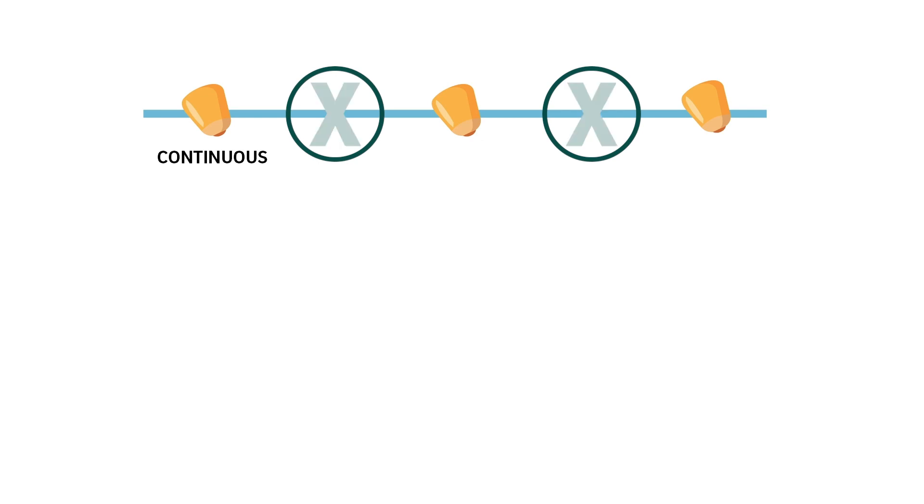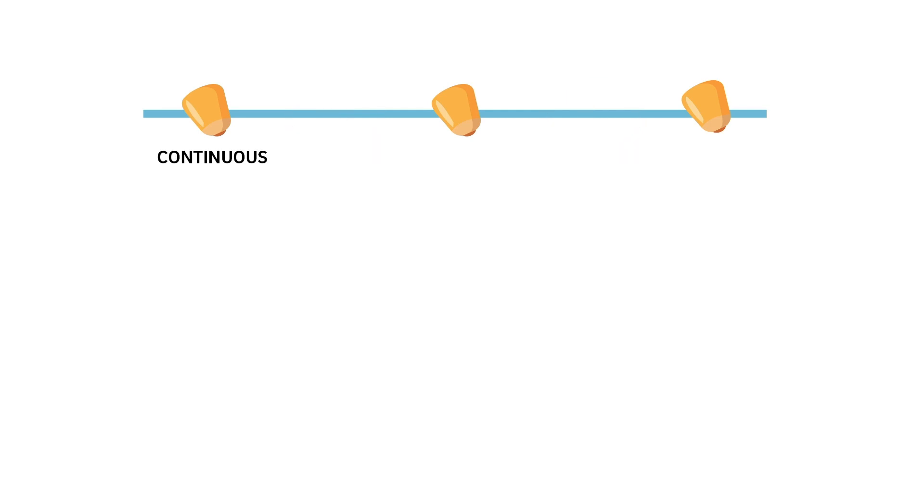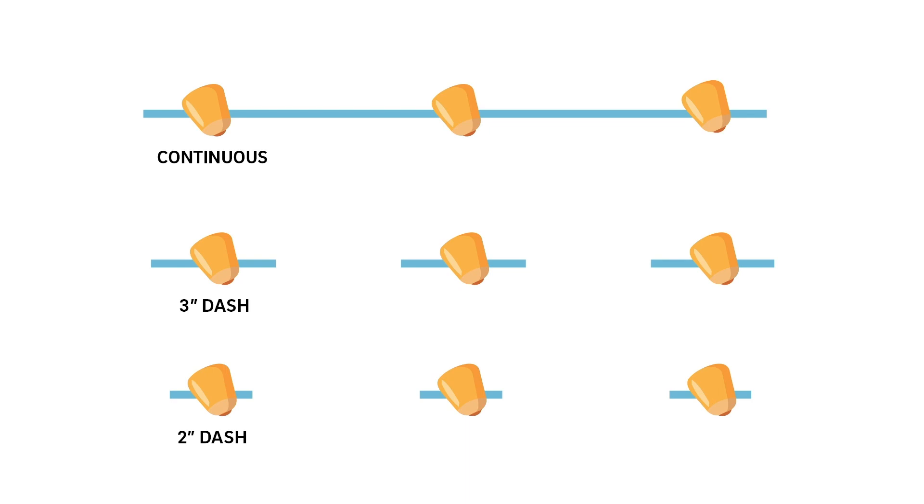We thought: what if we just cut out the product between seeds and take that as savings? If there's a seed every six inches, we tried a three-inch dash, a two-inch dash, and even a one-inch dash, then compared those to a control of continuous application across the full six inches. We really settled on the three-inch and two-inch dash, which represents an effective savings of 50 or 66 percent in Illinois-type planting conditions.